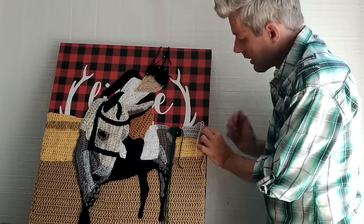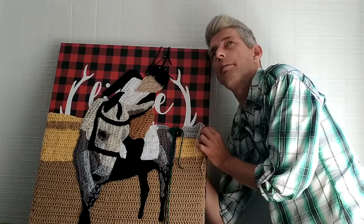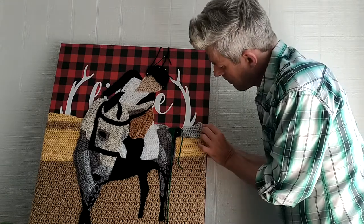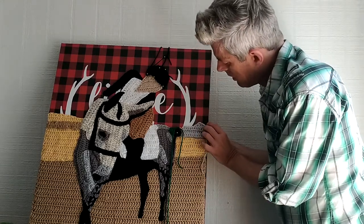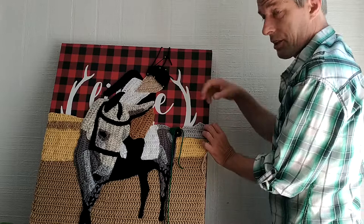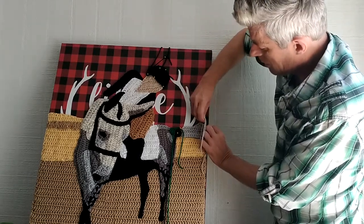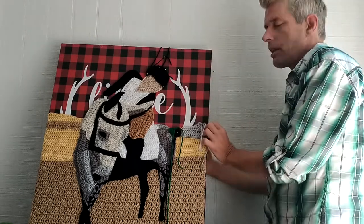I normally sit in the living room and sew my pieces on, but for the purpose of making this video, I am awkwardly cro-painting in a little corner in my little crochet studio at home.